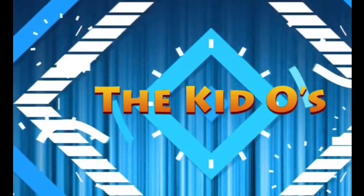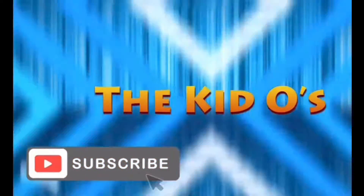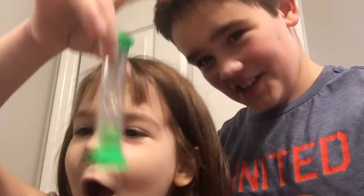Hello everyone and welcome back to the kiddos. Today me and Sosa are back again with the no glue slime channel. We're going to be trying to make no glue slime. If you don't get the joke, if you saw our last no glue slime video, click in the description — we'll have the link there. It's probably going to be torture because, you know, it's fake. Or we didn't mean for it to be fake, but it ended up being fake.